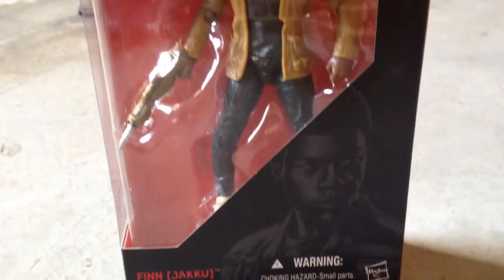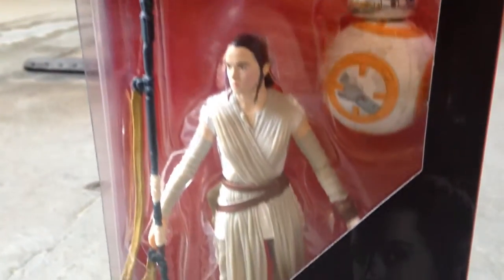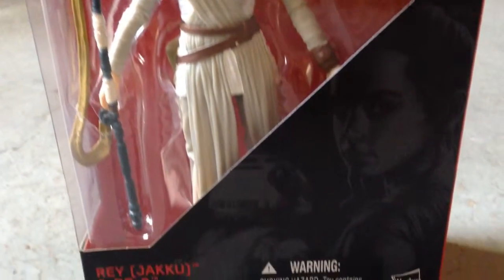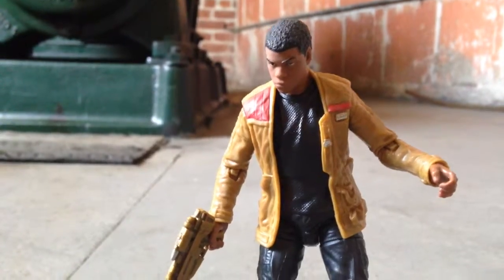I'm a huge fan of the Black Series Star Wars action figures so I'm so glad that I could add it to my collection alongside the original characters from the Star Wars series. I love that this movie seems to be very diverse, with one of the main characters being black. I'm super excited.